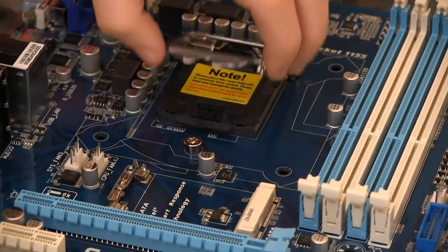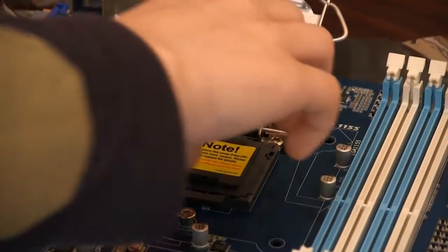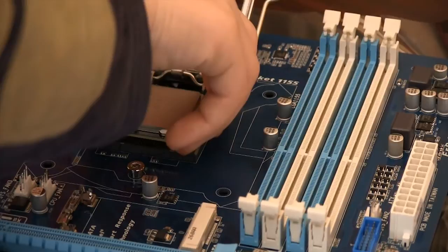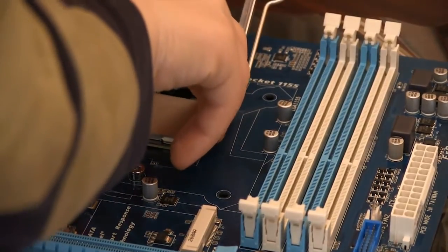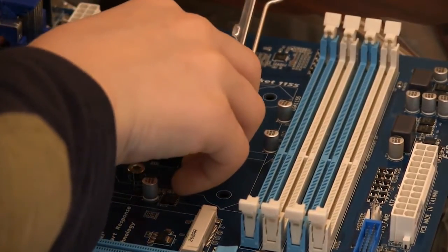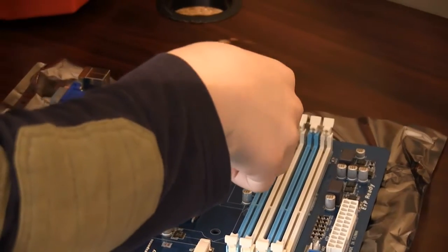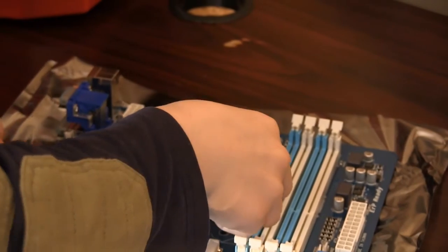After opening the plastic covering, handle the CPU by the edges. Make sure the two notches on the side match the corresponding notches on the CPU socket. You are now ready to install the chip. Simply open the socket clip and remove the protective plastic, then gently rest the CPU down into the socket — remember not to apply any pressure. Once the chip is resting in place, firmly press down the socket clip and click it in.